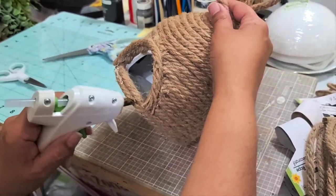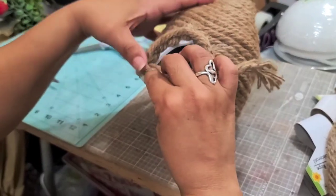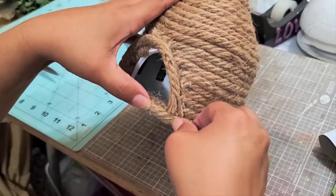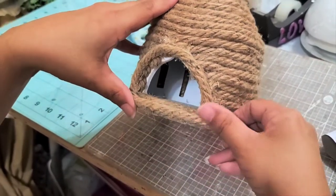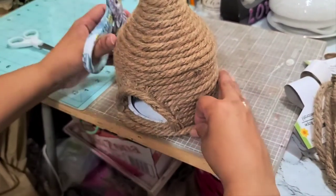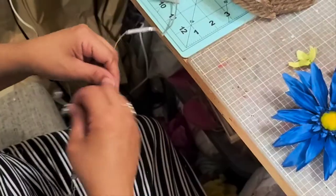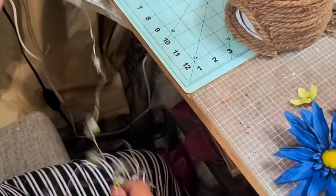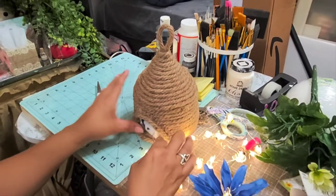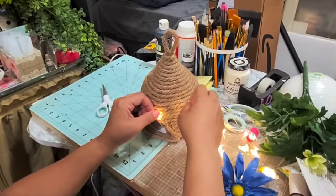I'm going to add another piece here just to finish the gap and make it look like it's the entrance. I'm going to cut this off and lift it up a little bit. Now I'm just going to decorate it. I'm going to take my lighted bee string — I already put batteries in — and the reason I wanted to leave that little opening is because I'm going to tuck that battery pack in there and start putting the bees all around.